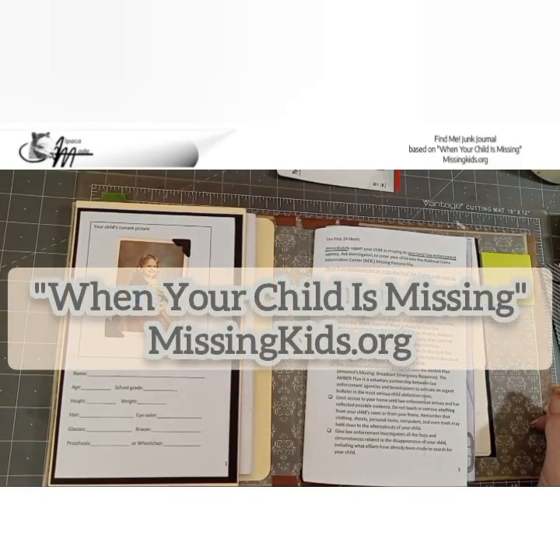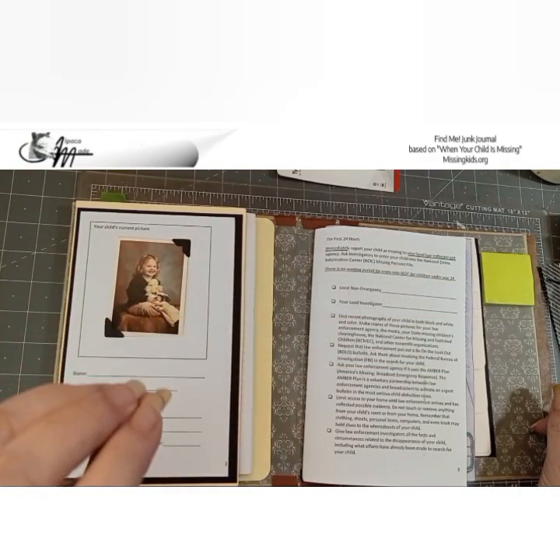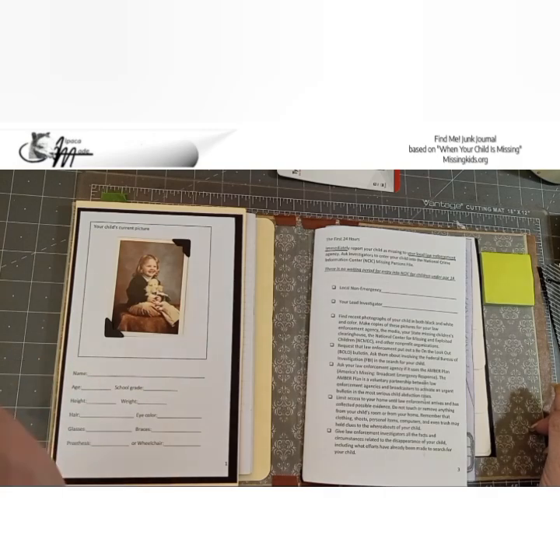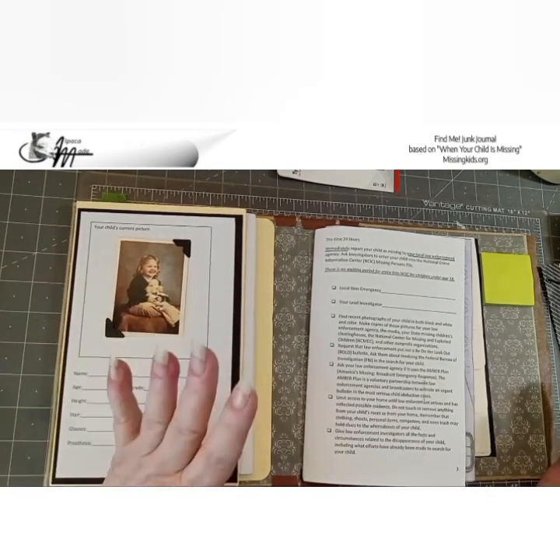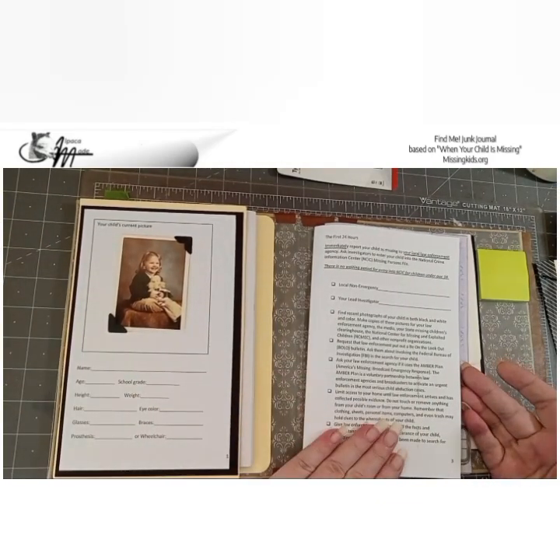This junk journal is based on the booklet 'When Your Child Is Missing' — a booklet made by parents of formerly missing or continually missing children, for parents of newly missing children, with law enforcement and mental health professionals contributing along the way. Next element is the checklists that are in the 144-page booklet.